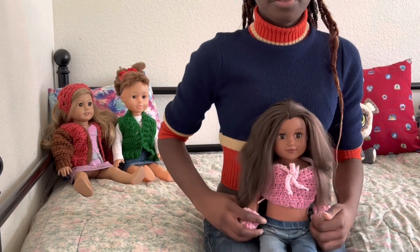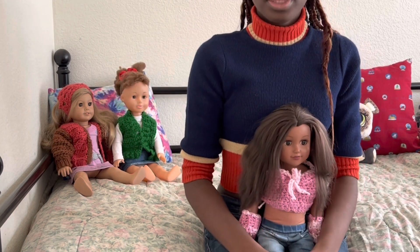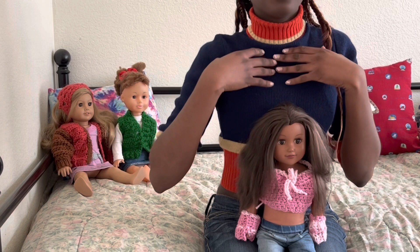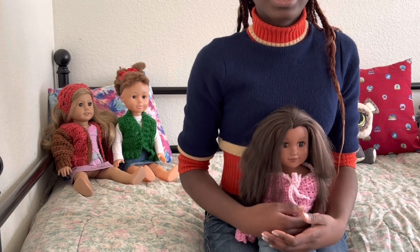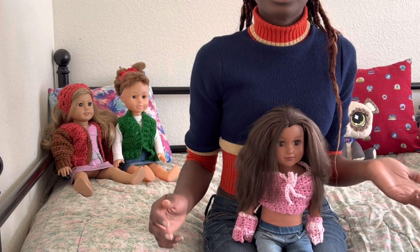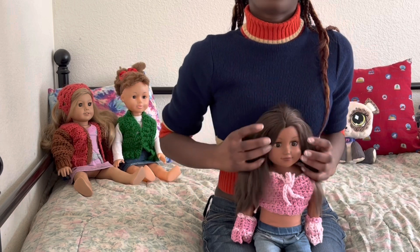And that is it for today's video! If you guys enjoyed it make sure you give it a big thumbs up and subscribe. Let me know what your favorite thing that I made in this video was, and if you want to see something I made for myself in doll size make sure to let me know. Thank you guys so much for watching, I hope you have a nice day — make sure you like, comment, share, and subscribe. Bye!